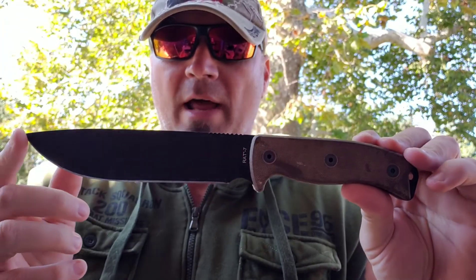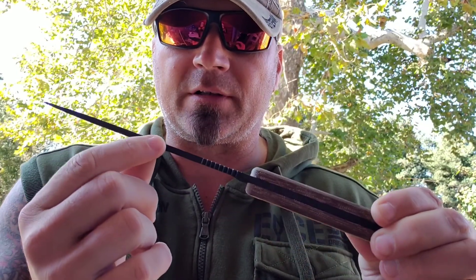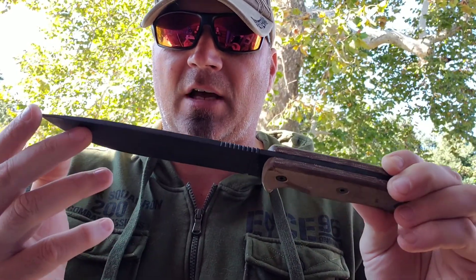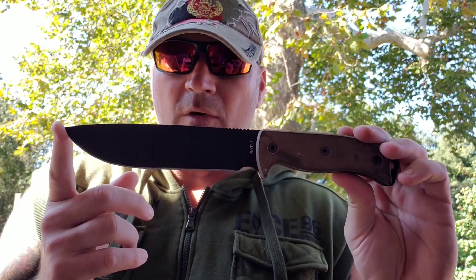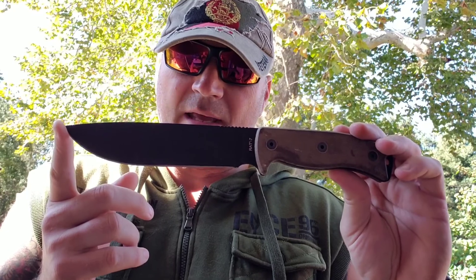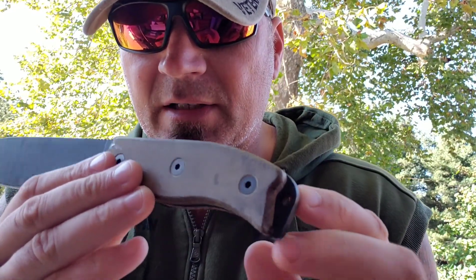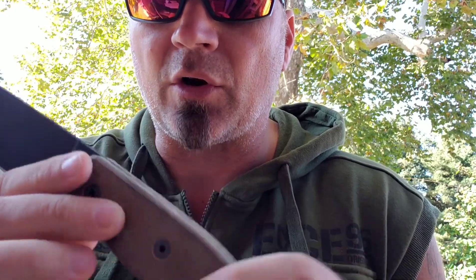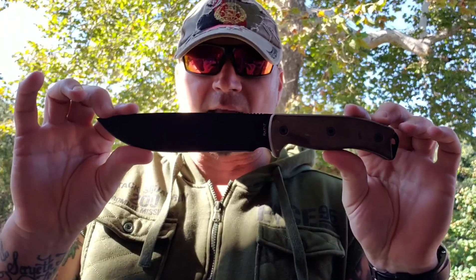Here we have the RAT-7 again. It's 1095 high carbon — it's not a quarter inch thick, but it's fat enough to get the job done. This one is 12.2 inches overall with a 7.2-inch blade. You have the linen micarta grips, the scales there, which are mighty comfortable, mighty nice. This knife, if you were going in with these three, is going to be your food takedown knife.